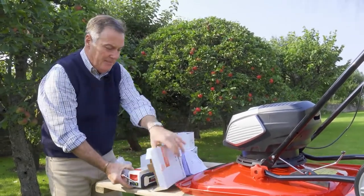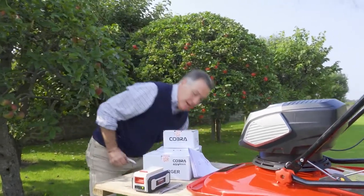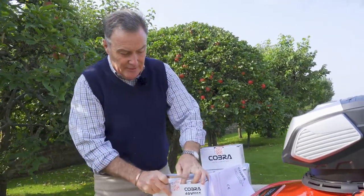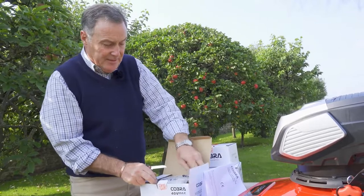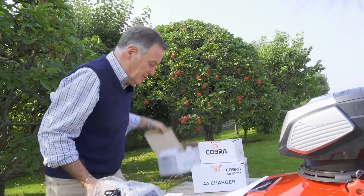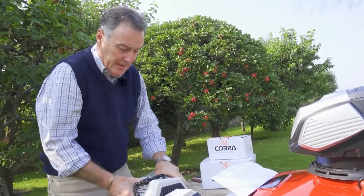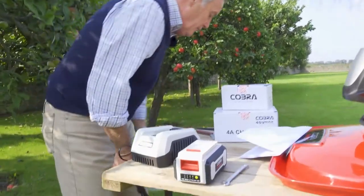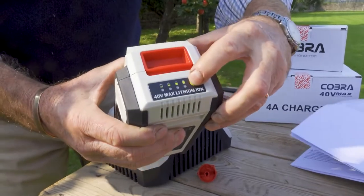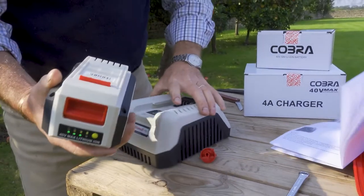The battery also comes with instructions on how to best care for it. We've also got two chargers so you can charge both at the same time. This is a fast charger, so very quick when you need to charge the batteries because you're in the middle of a mowing job. The batteries have got an indicator button that tells you how much charge they've got.